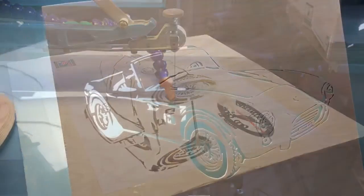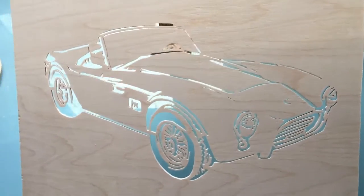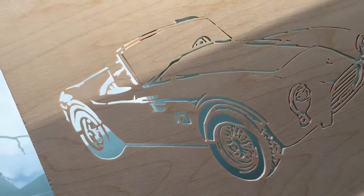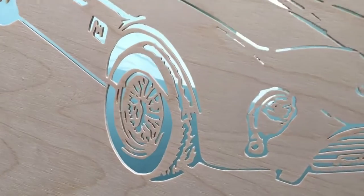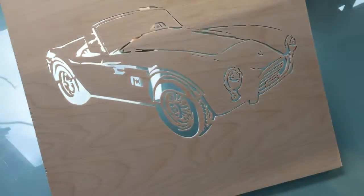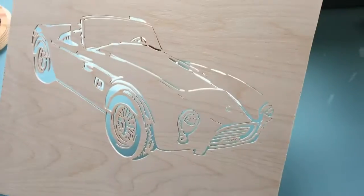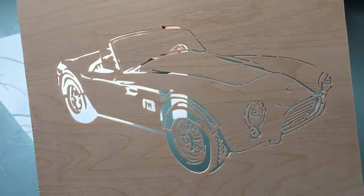Hi everybody, so this is the finished Cobra — finished as in cutting. I don't know what to do with the outside of it yet; probably put some sort of border. Yeah, I really enjoyed this, great pattern. That wheel was quite intense actually; it got very delicate towards the end of the cut, but yeah, I really enjoyed it.